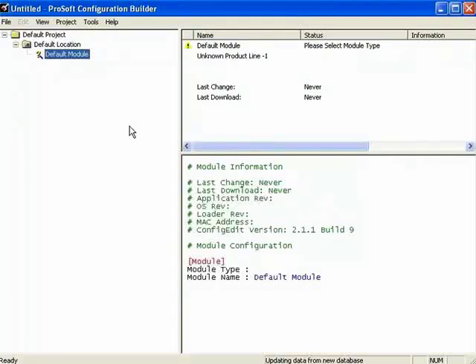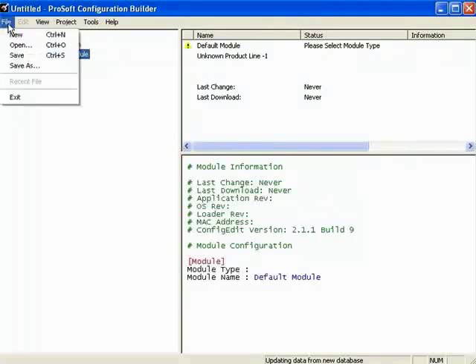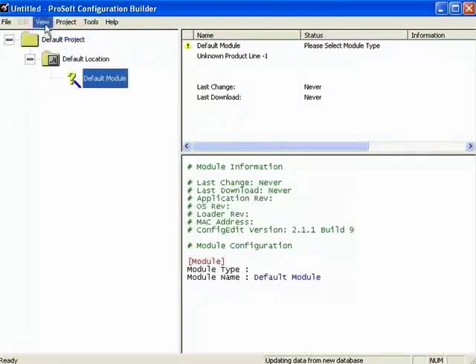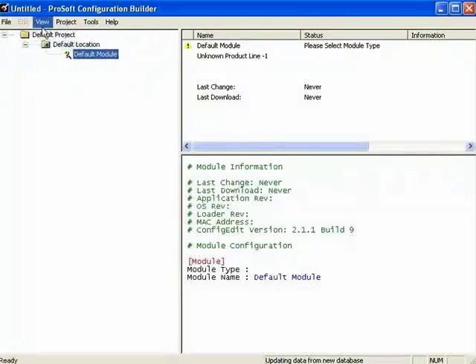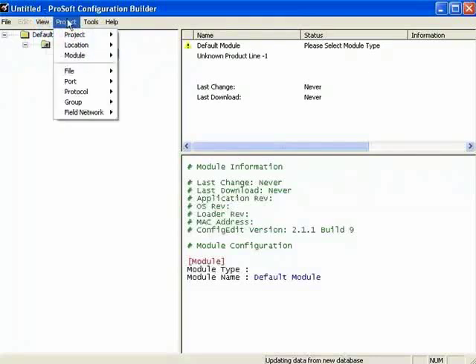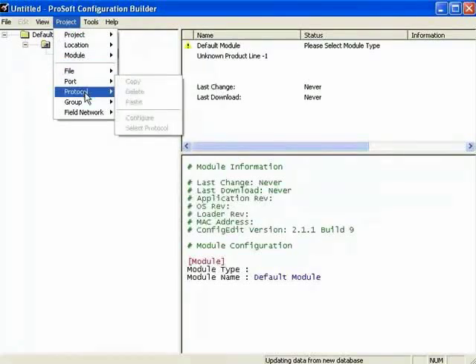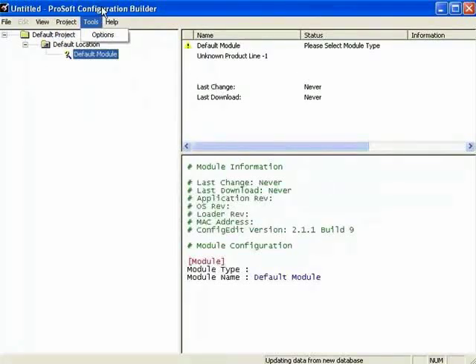Up top we have a standard menu bar with File, View, Project, and Tools. File is just that — same as you might see in other applications. View lets you display icons in small or large. Under Project, depending on where you are within PCB, many items will be grayed out. A good place to start is the Help for PCB. Under Tools there are a couple of options, and under Help you can access the standard About and Contents.